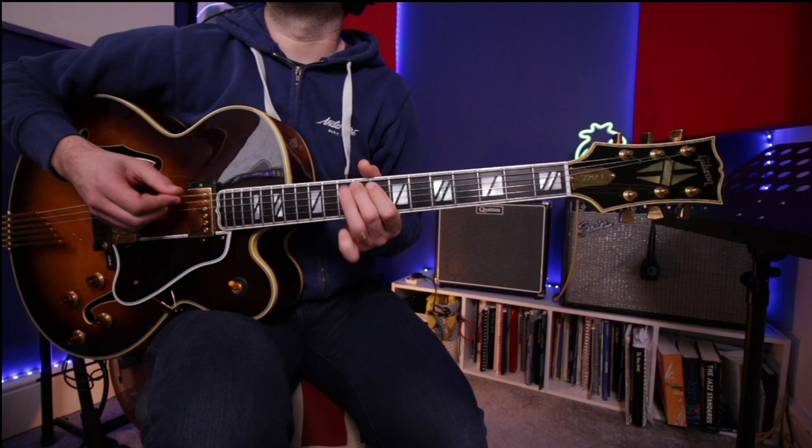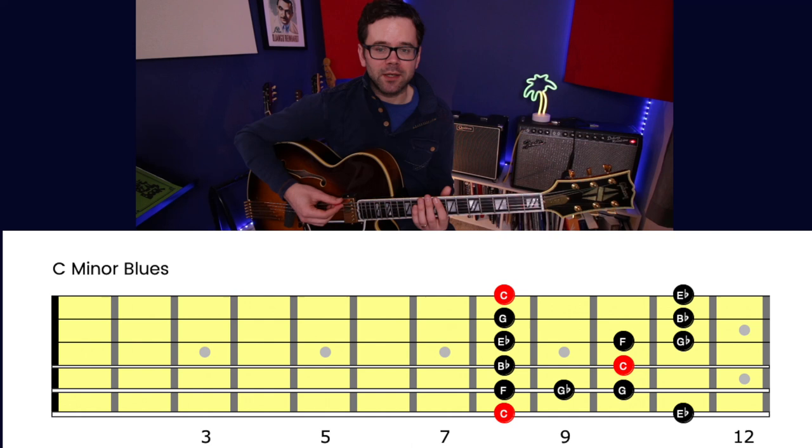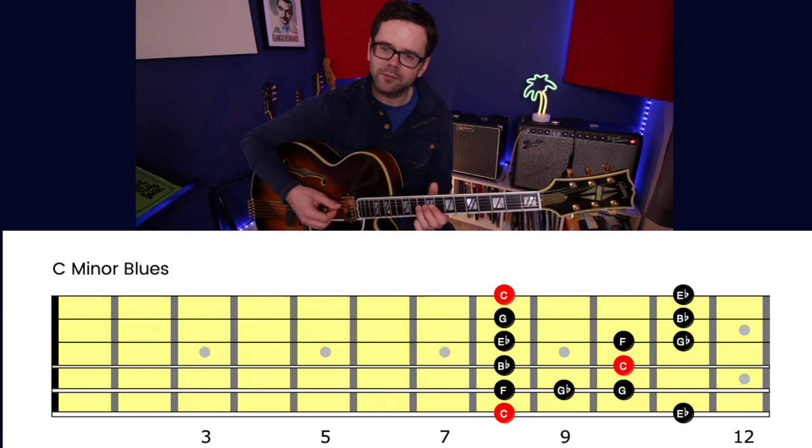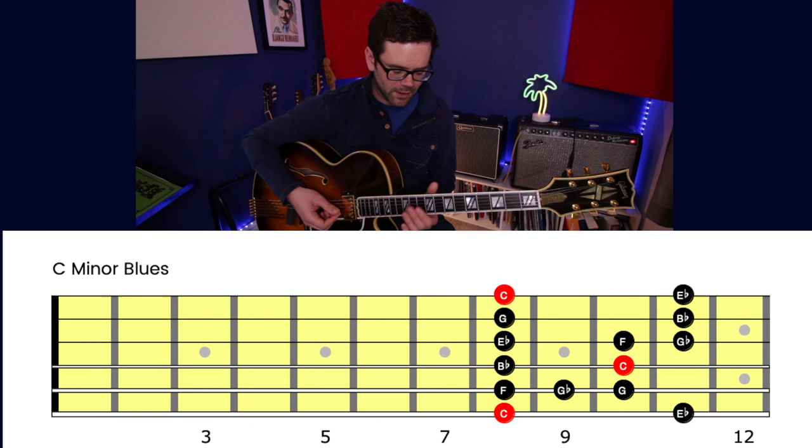The second scale I'd try is the blues scale — simply adding the flat five, G flat or F sharp, to the minor pentatonic. It's really nice for getting into the F and targeting the F from above. It brings in a bit of tension. Here's an example of it in use in one of the solos I constructed.